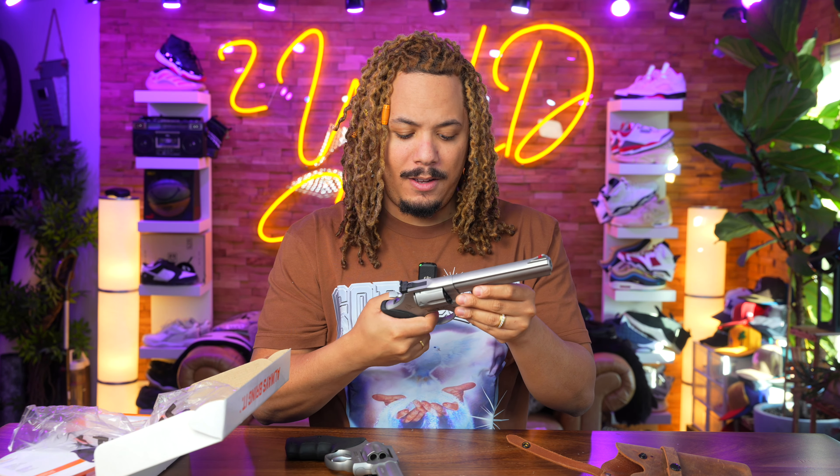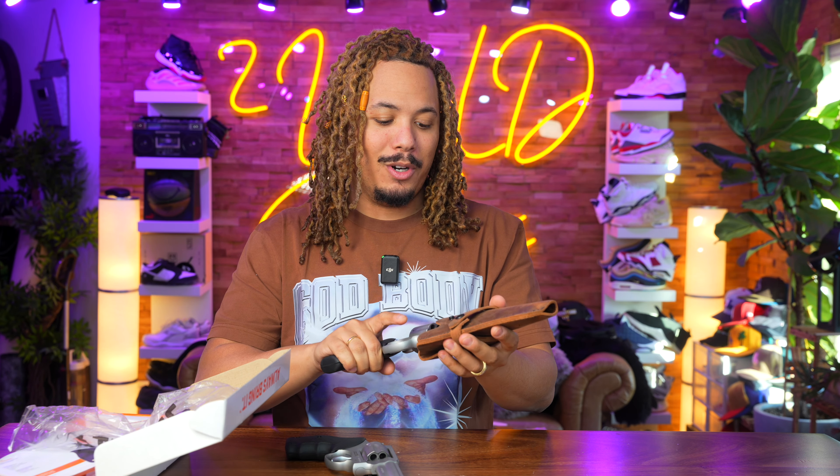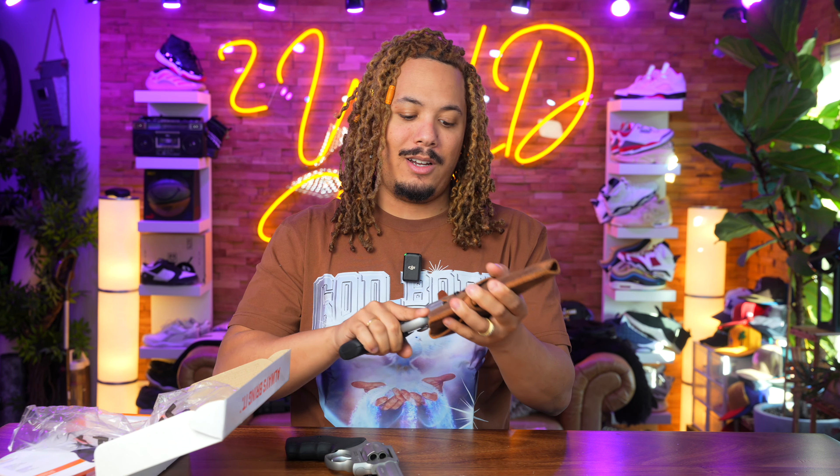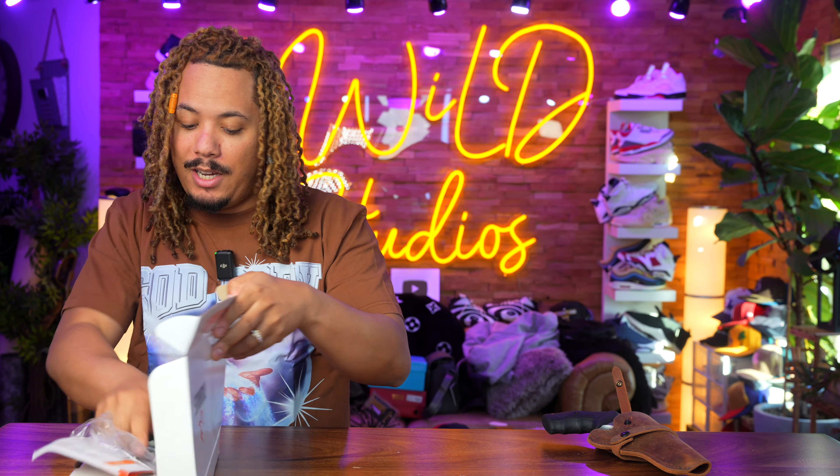Stay tuned, we'll definitely get the Model 66 video out soon. I have a holster here but it's too long — it's not going to fit through the hole. If you have any questions feel free to ask down in the comments. I love and appreciate you all. Go check out my Patreon — you can follow for free and if you want to support the channel, go deeper into it. I love y'all, I'm out, peace.